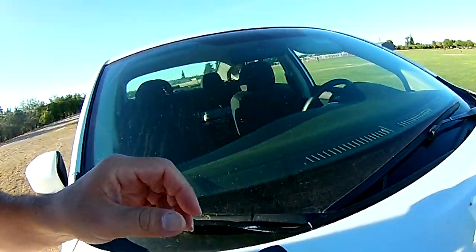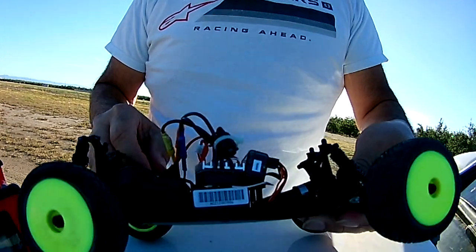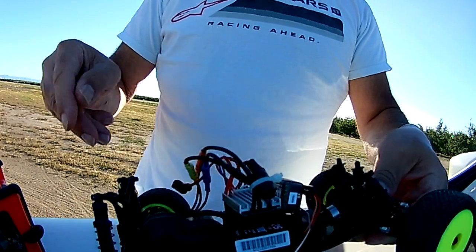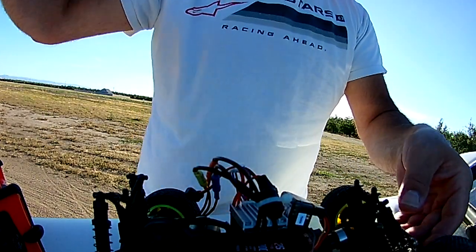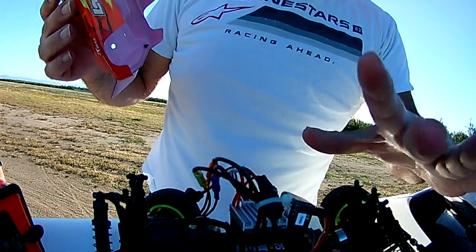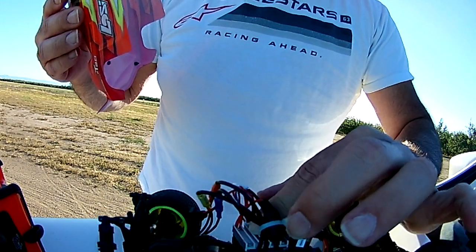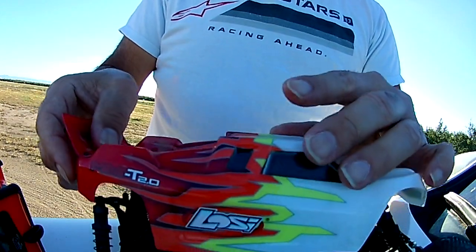Let's get to running. Using a nicer radio gives you better adjustments for the steering and throttle. This is the first time I'm running it, so let's check it out.